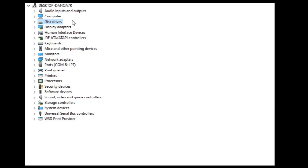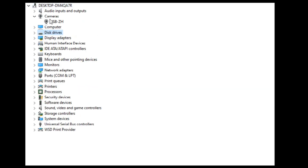I'm launching Device Manager to make sure the camera shows up. Here it is under 'Cameras' as USB-ZH. Before launching Theramino, make sure the camera shows up — it's possible the name will be different from USB-ZH.